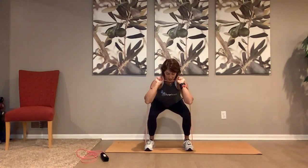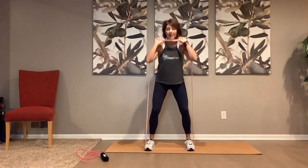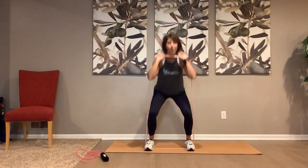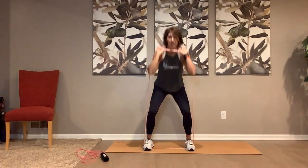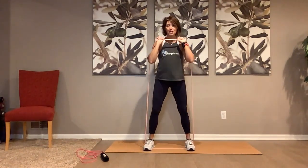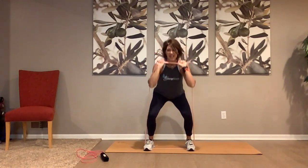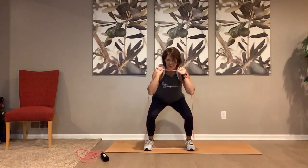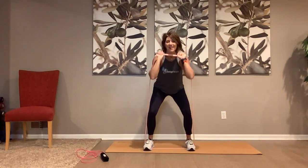We're going to go up. If you don't have this band you're doing it without the band — you can hold weights if you want. Push, push. Four more — one, two, come on, three, four. Hold it — one, two, three, four, five, six, seven. Again — legs burning! Yes they are — five, six, seven, eight.